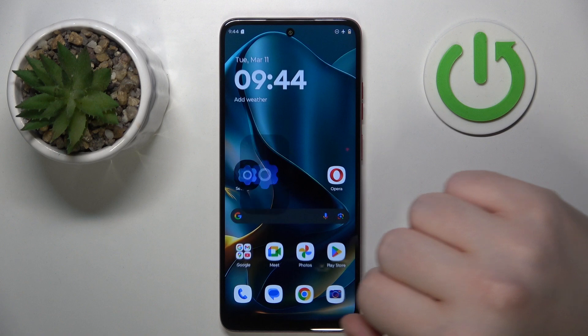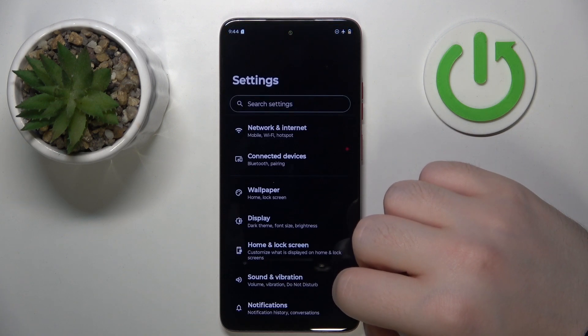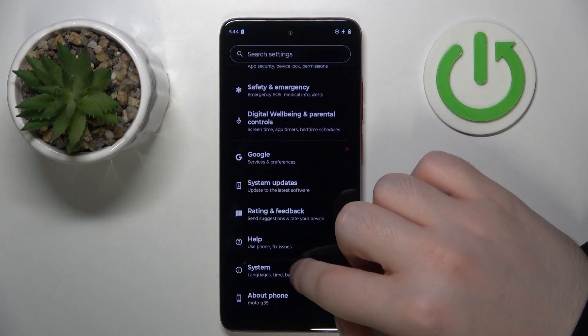Start by opening your Settings application, then scroll all the way down and click on System.